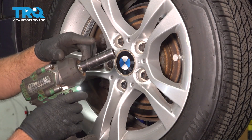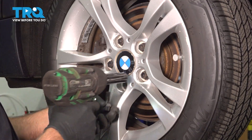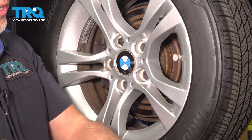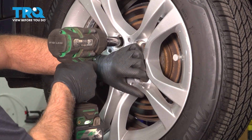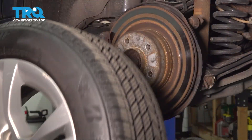Now we're gonna remove the wheel. Use a 17-millimeter socket to take these lug bolts out. Before I take the last one off, I'm just gonna hold the wheel on so it doesn't fall. Take that off, grab the wheel, and pull it off.